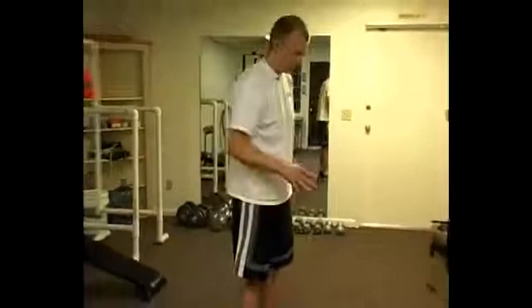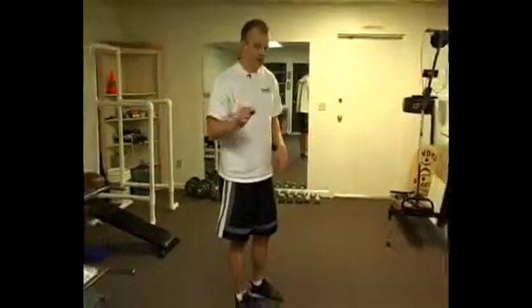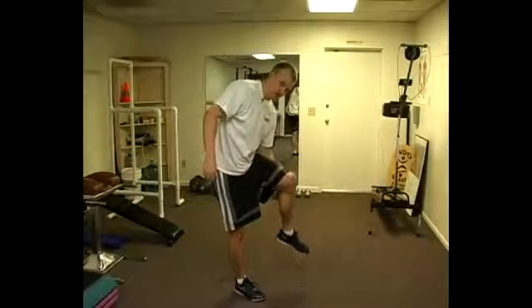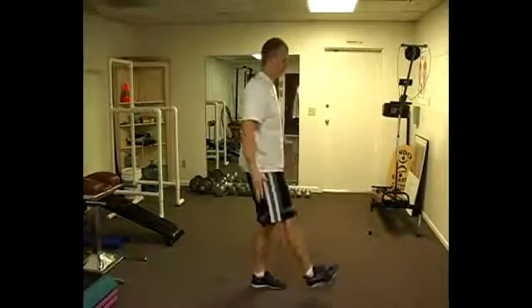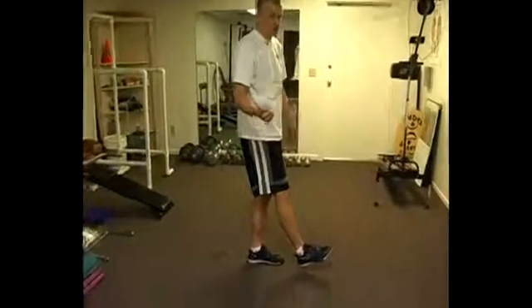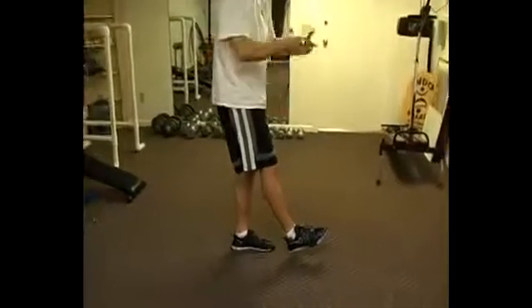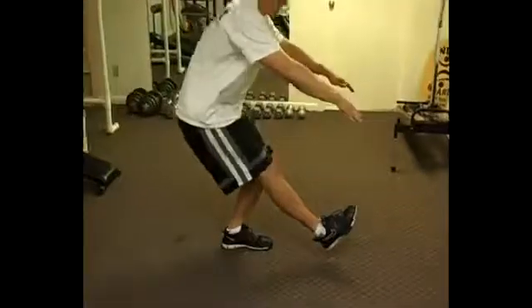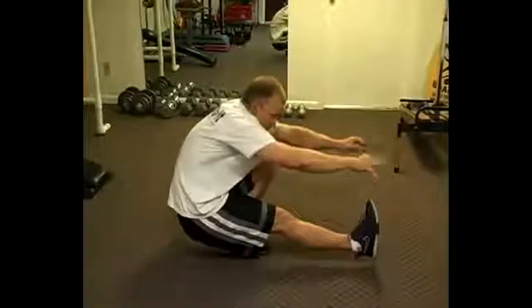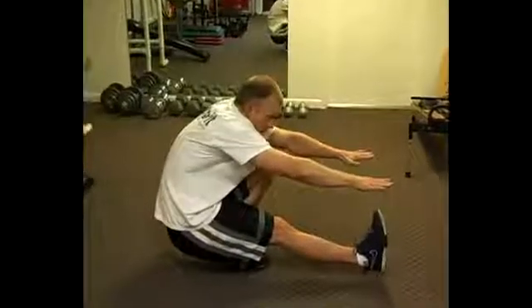Pistols, full depth, one-legged squat — it's not a full pistol if your hamstring doesn't touch your calf. Reaching forward for balance: if you don't reach forward, you will not make it down. You have to counterbalance your body. When we're in this bottom position, we've got a lot of weight on the back side, so we've got to reach forward so we can counterbalance.